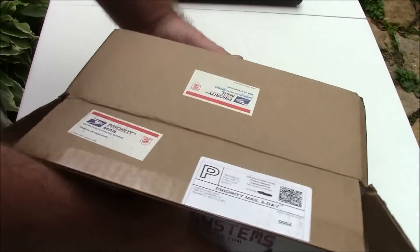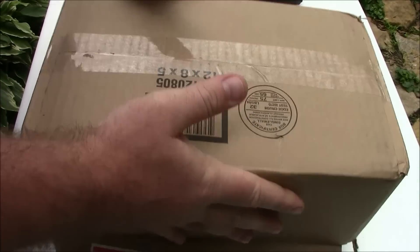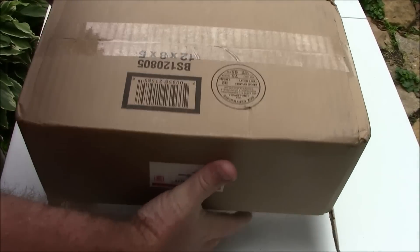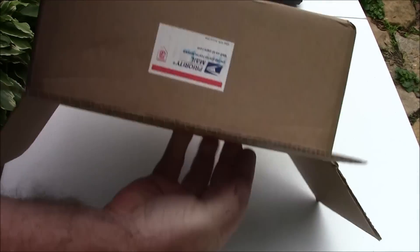So this is brand new, never opened before, so I'm anxious to see what this is and what all this includes. When you buy this, you can buy different numbers of transponders and different numbers of sensors.